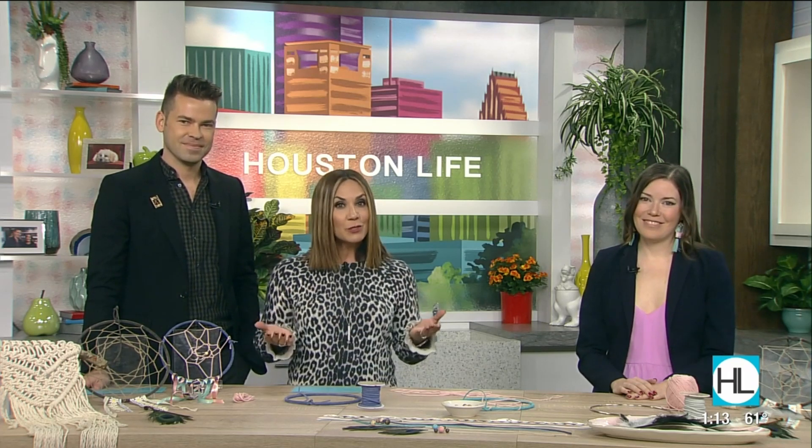Crafting expert Brittany Bly with Pop Shop America shares easy dreamcatcher crafts inspired by Dr. Martin Luther King Jr.'s 'I Have a Dream' speech. Welcome back to the show. Thanks so much for having me.